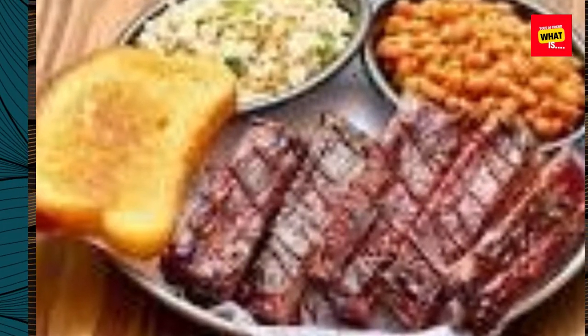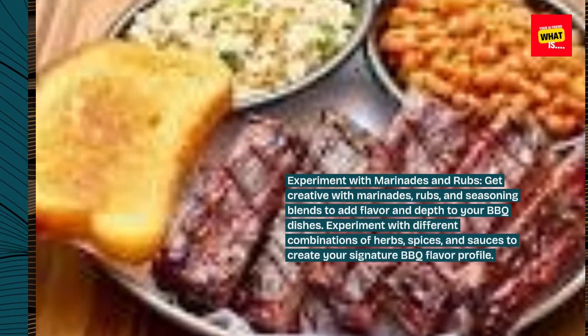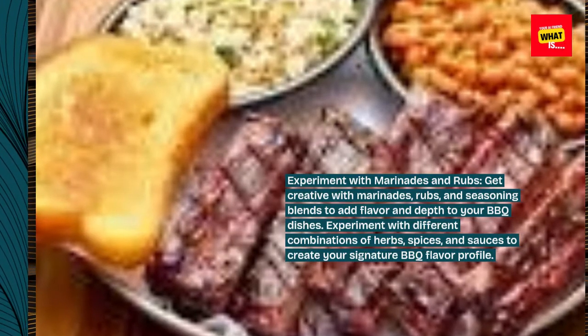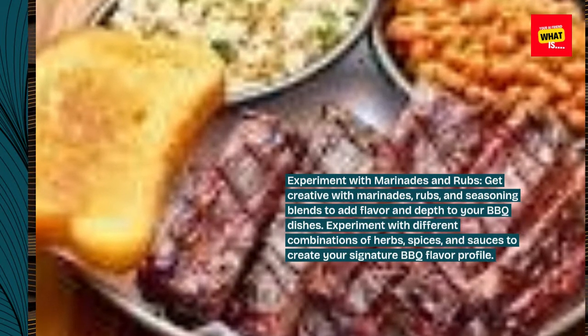Experiment with marinades and rubs. Get creative with marinades, rubs, and seasoning blends to add flavor and depth to your barbecue dishes. Experiment with different combinations of herbs, spices, and sauces to create your signature barbecue flavor profile.